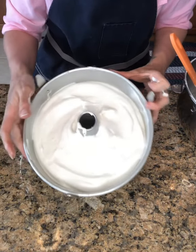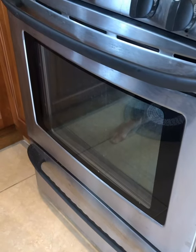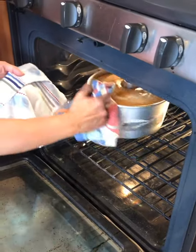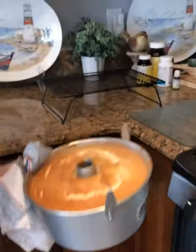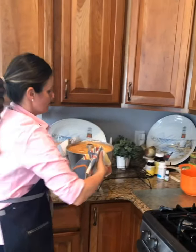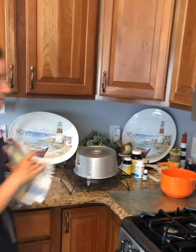350 degrees into the oven we go. The angel food has been baking at 350 degrees in a convection oven for about 30 minutes. If you touch it and it springs back, it's finished. If not, it may need to go a few more minutes. Then carefully flip the pan upside down onto a cooling rack and allow the cake to cool upside down completely.